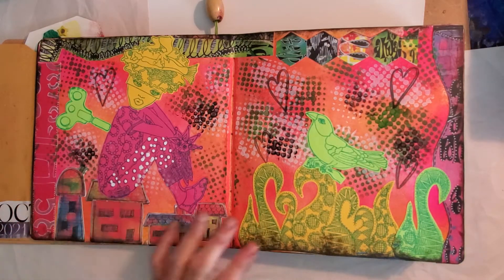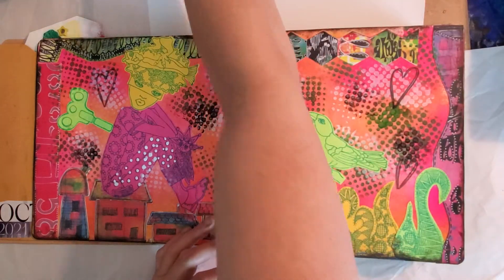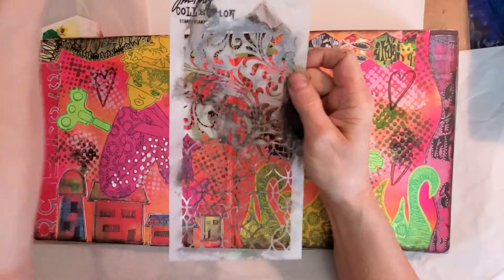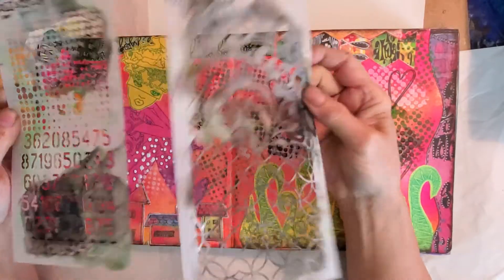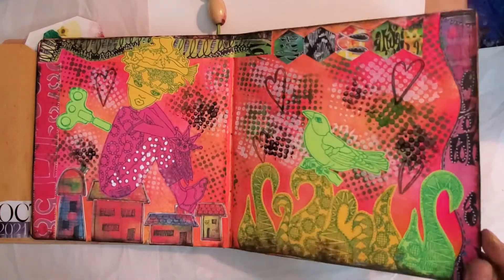These are all her stencils, along with Tim Holtz stencils with the little circles right here. I've been using them extensively.